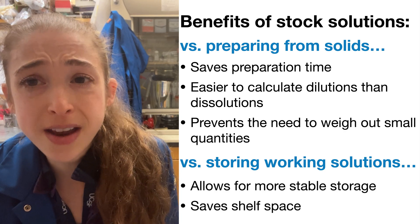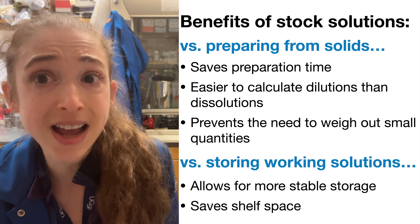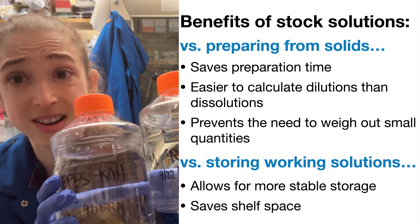I prepare a lot of solutions, but I very rarely weigh out solids. Instead, I save myself a lot of struggle and start with stock solutions.